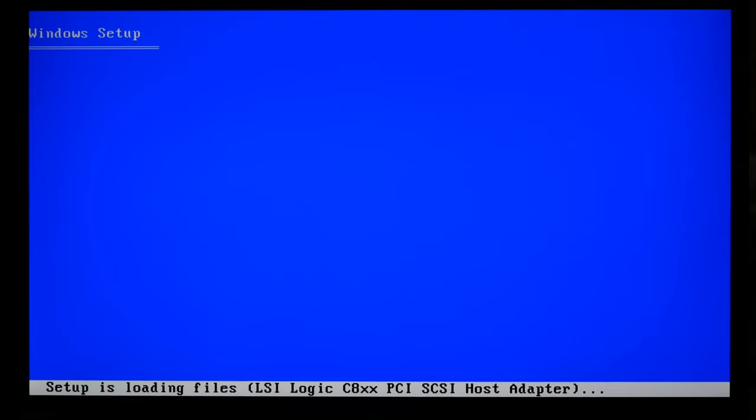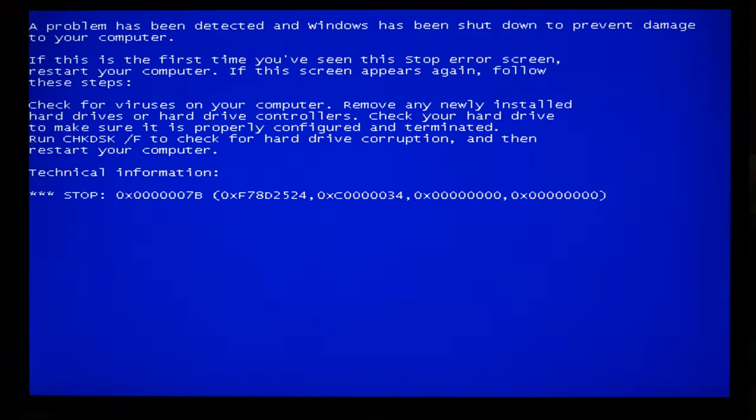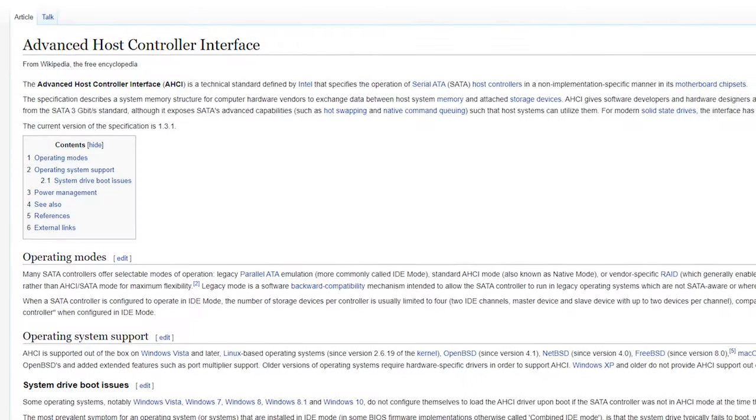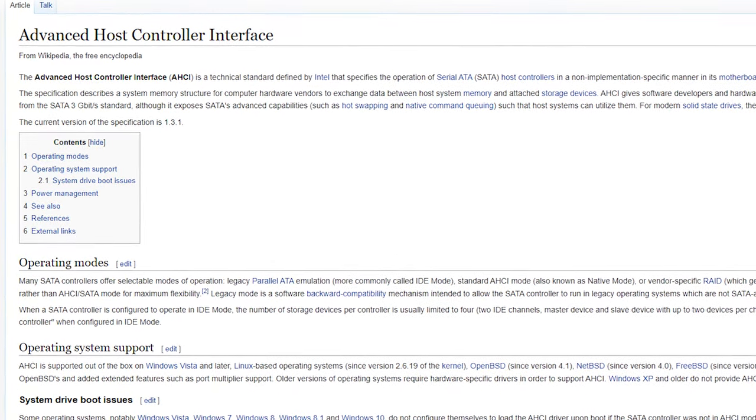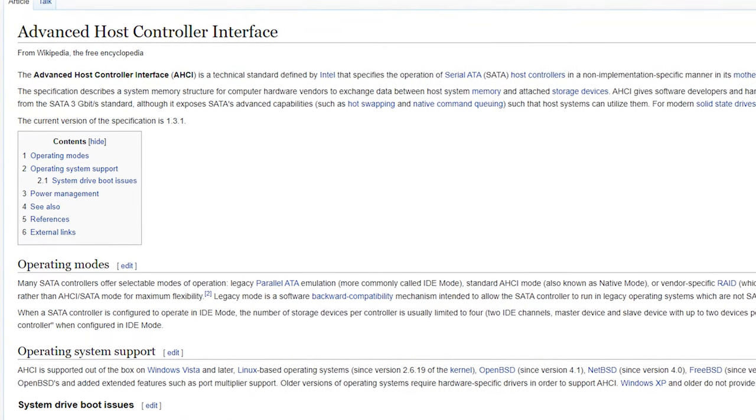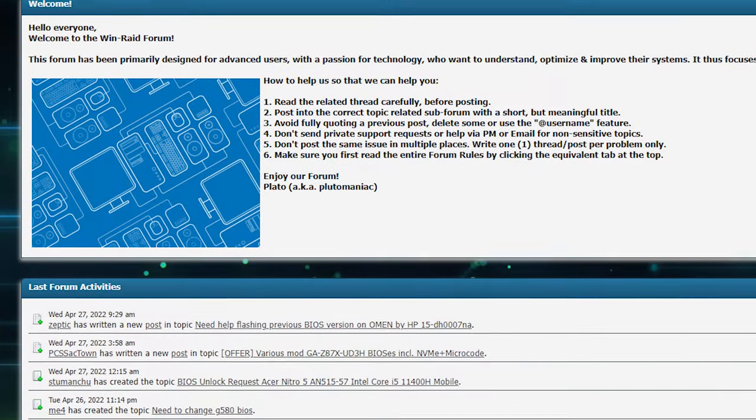Let's try pressing F7 — and it works! But now we have another blue screen, this time 0x0000007B. It says to check your hard drive to make sure it is properly configured and terminated. Looks like we have a problem with HDD drivers. The problem was with AHCI drivers — the Advanced Host Controller Interface, a technical standard defined by Intel that specifies the operation of SATA.